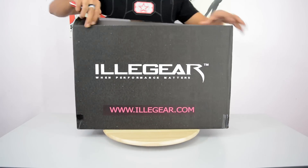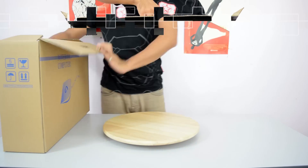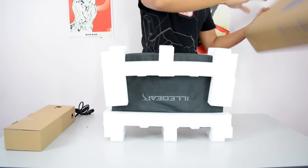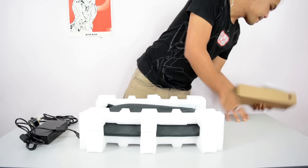First off, what you see is the black box with the Illigear logo and some details printed on the box that's protecting the laptop. The packaging Illigear provides ensures that your awesome gaming laptop is not damaged, with the use of high quality padding.